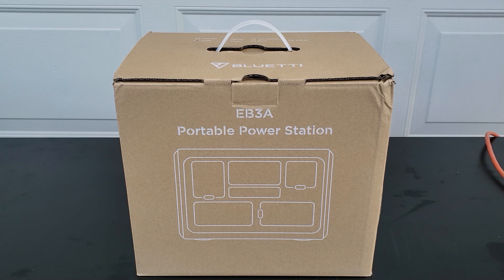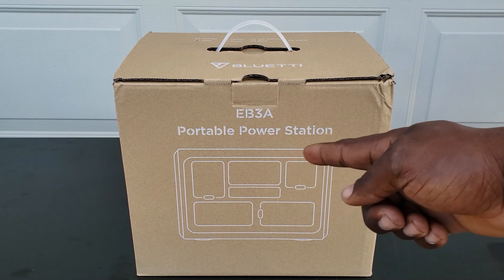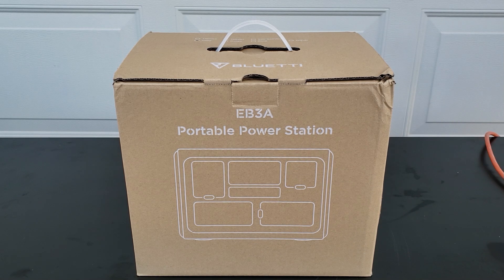If you have a refrigerator — I've seen people use this on fish tanks — if you have an aquarium, something you absolutely cannot afford to lose power on, plug one of these in and you don't have to worry about power outages. Let's go ahead and unbox it.